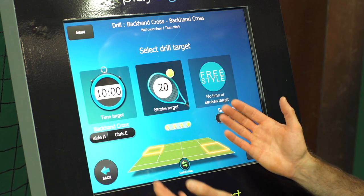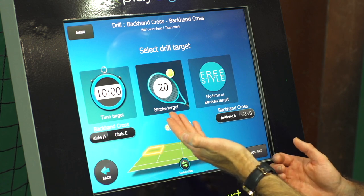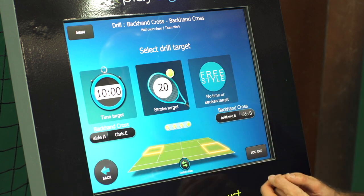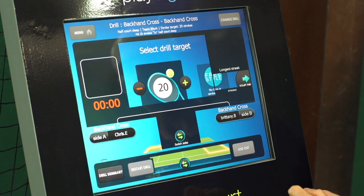Now we can do our drill over a duration of time, aim to get a specific amount of strokes completed into our targets, or freestyle which just lets you run the drill as long as you'd like. Let's do a stroke target and stop the drill.